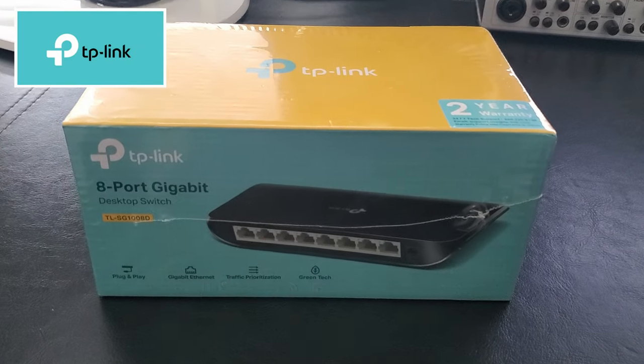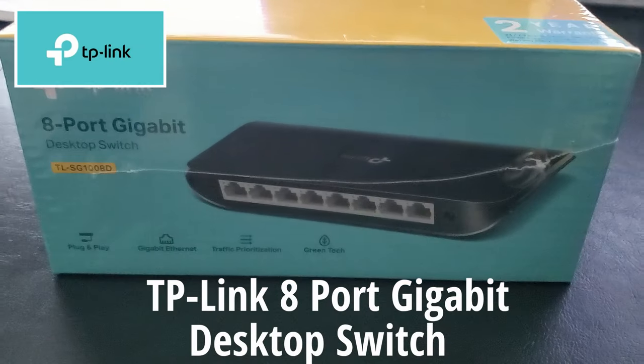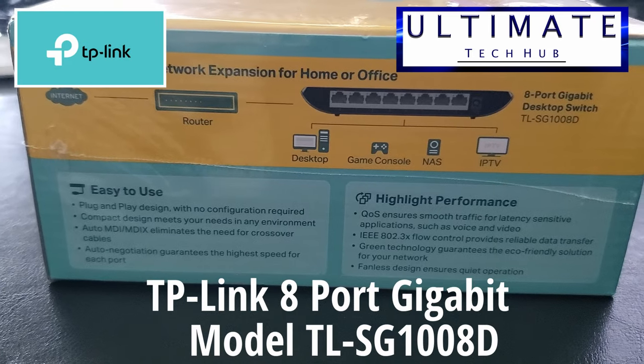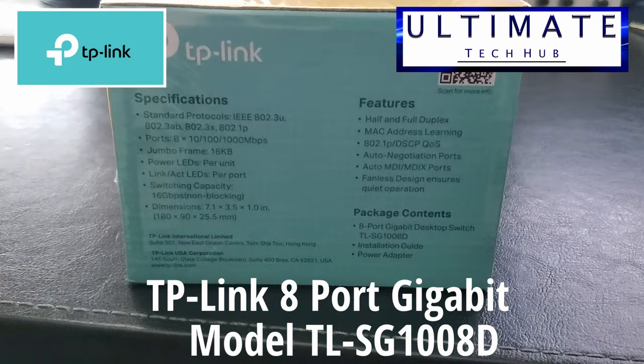This is the TP-Link 8 port gigabit switch. I'm Mike and this is the Ultimate Tech Hub. This is the model TL-SG1008D.